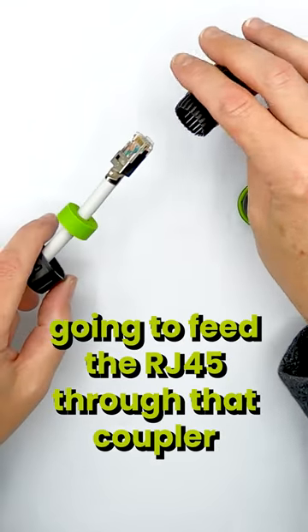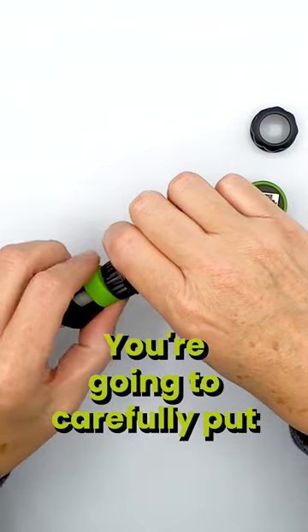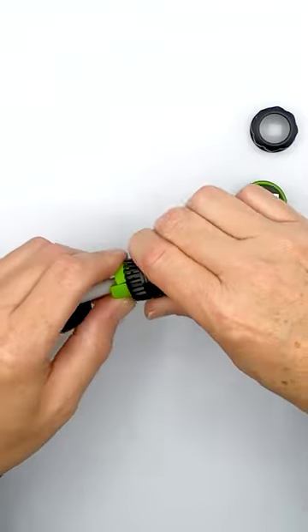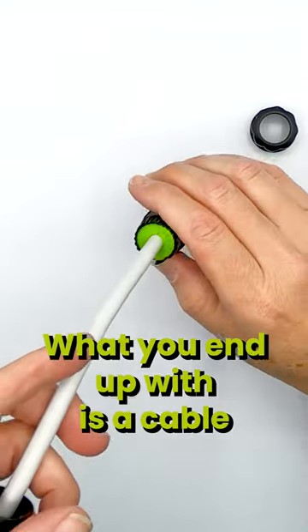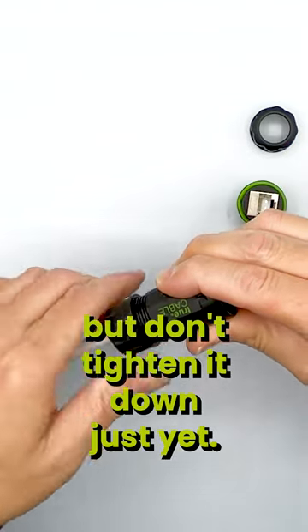Then you're going to feed the RJ45 through that coupler housing there. You're going to carefully put this under the plastic ABS teeth. What you end up with is a cable that's been sealed — then move this back up, but don't tighten it down just yet.